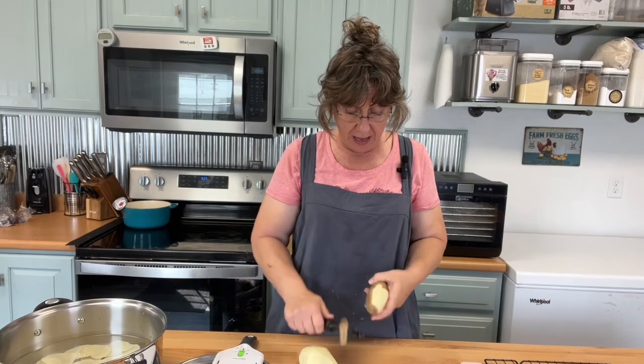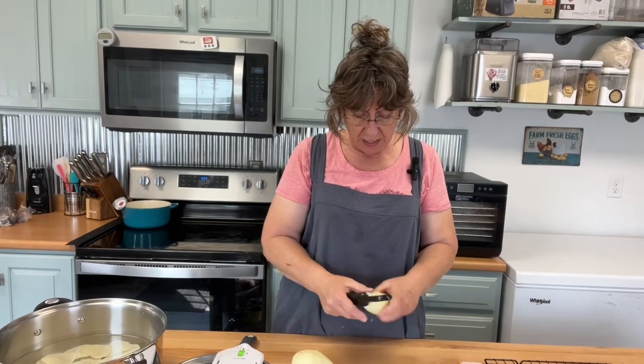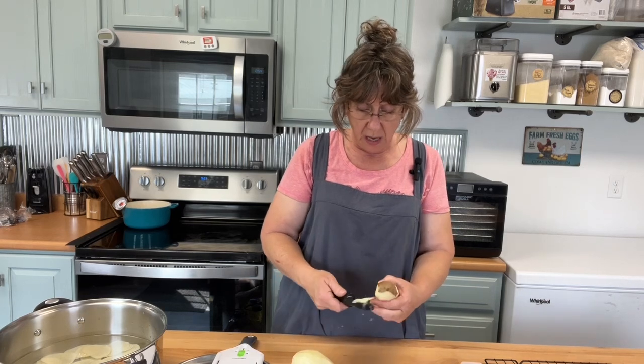Welcome back to the Boondocks Homestead. Today we're going to make some homemade potato chips. Now I've dilly-dallied around all day and I only have like an hour before I've got to go get on the bus and I hope I can get these done. So I'm just going to whiz through these.